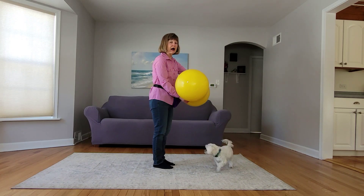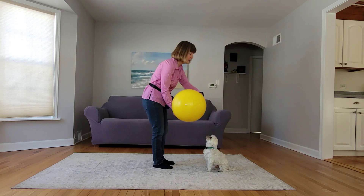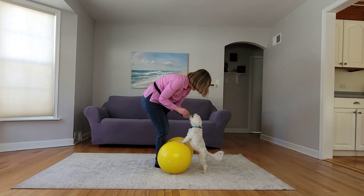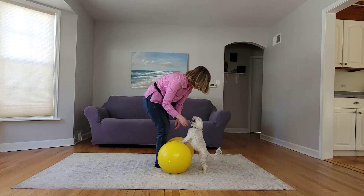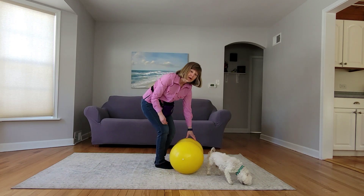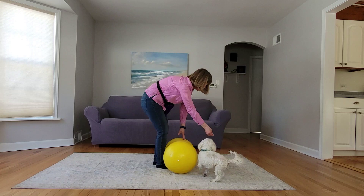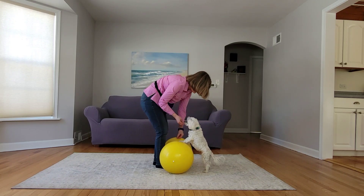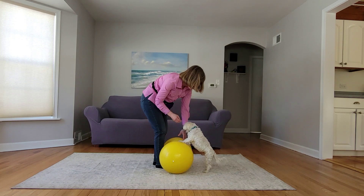I'm gonna set the peanut down, I'm gonna hold on to it, and I'm gonna lure him up. Yes, good boy. Give him a treat. I'm gonna throw a treat to have him get down. Now I'm not letting it move yet. Yes, good boy. Notice how I'm holding it with my feet so it doesn't move.